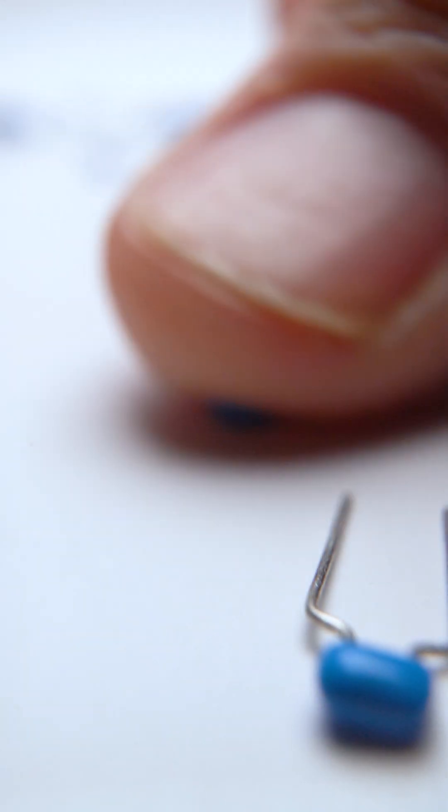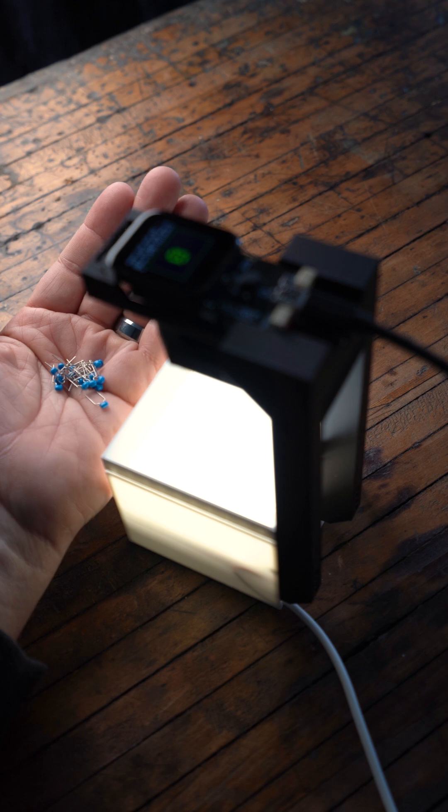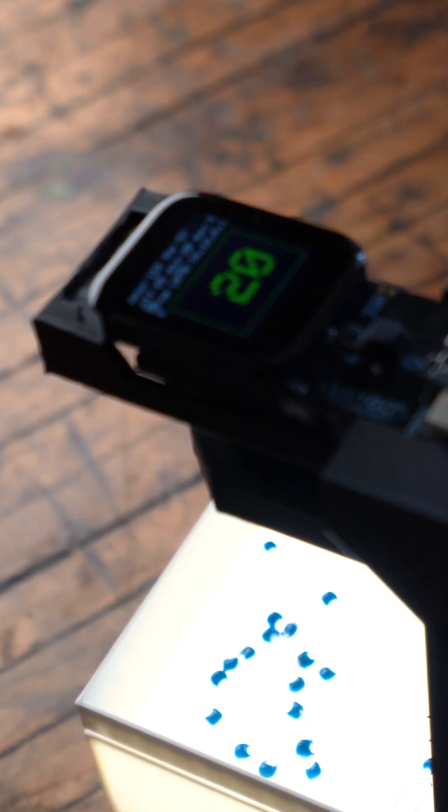Even if you love counting tiny parts, speed and accuracy is still a problem. So I built this parts counter for $34.